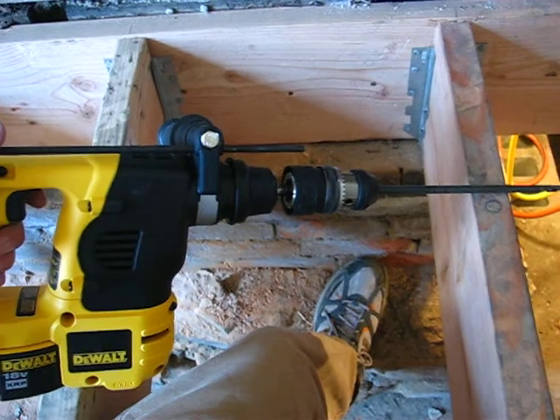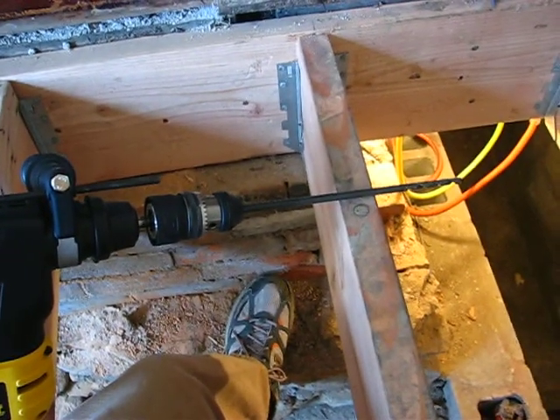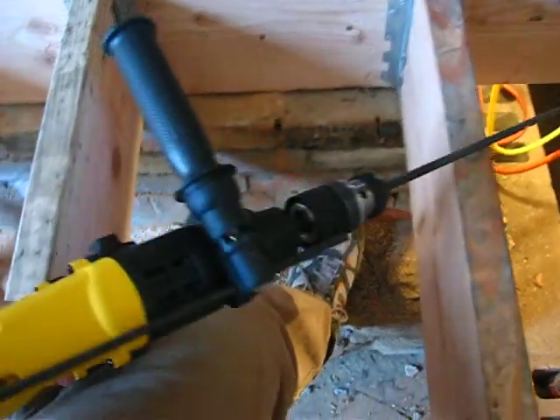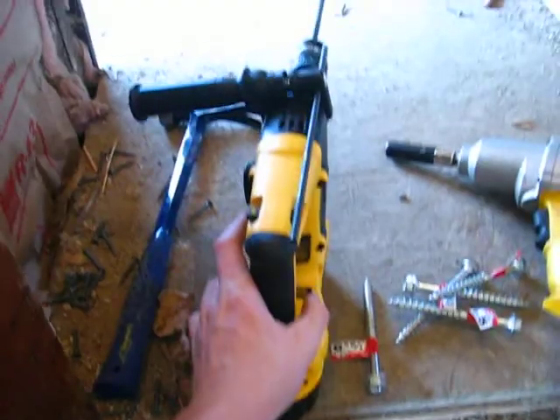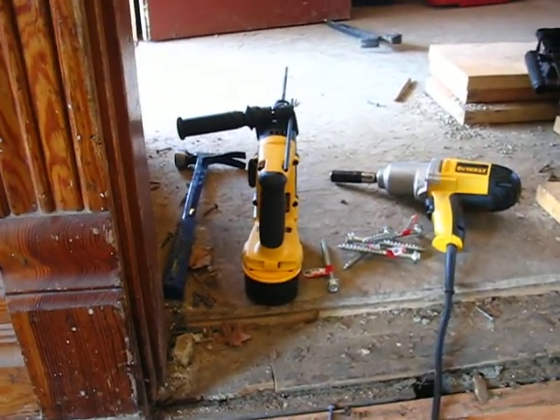I've got a lot of tap cons and other stuff to put in here and around the farm, and for that it really does make things a hell of a lot easier. I'm just annoyed that it doesn't have the chip function, which I really wanted it for, because I've got a lot of plaster to take down. Not a lot, but enough that it would have really made things easy.